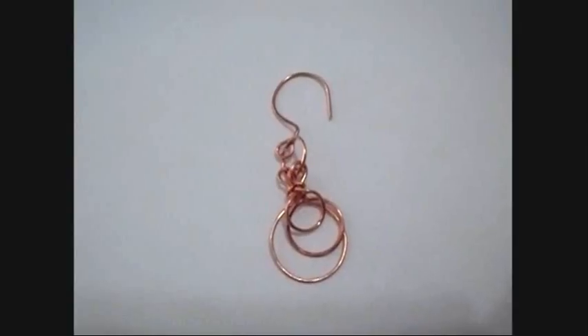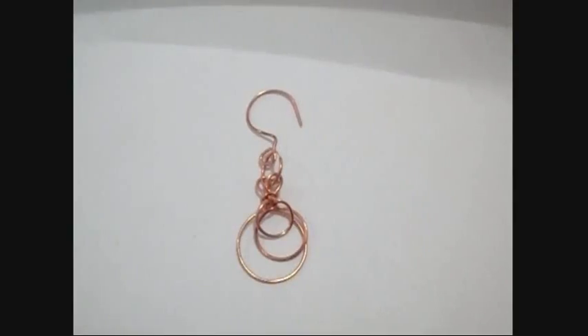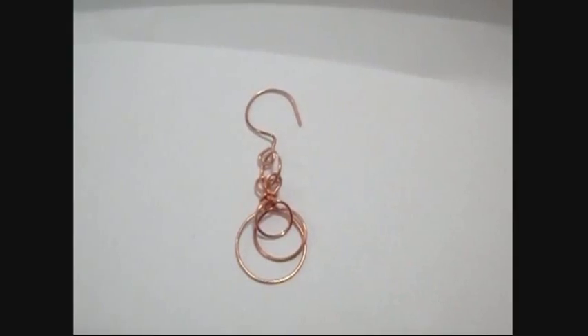And there we have a finished copper wire earring. There's some easy earrings that you can make with some copper wire. I'll put a link below for all my other earring videos. Thanks for watching, bye for now.